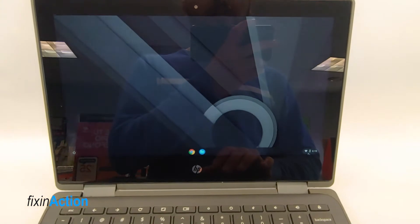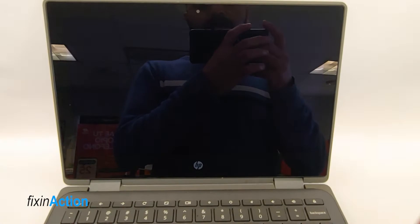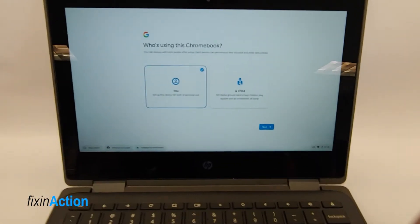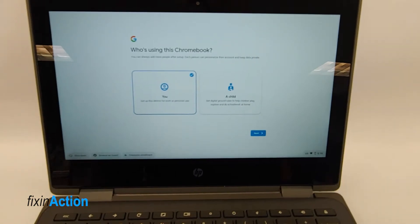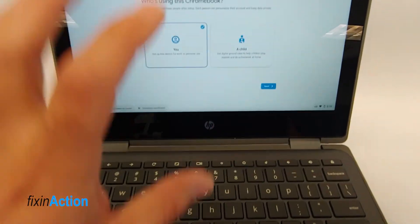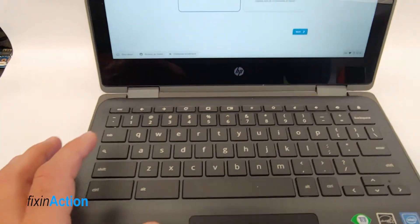So to get started, first of all you have to sign out from your account. Once you sign out you will see a sign-in screen something like this. We were signed in as a guest, so that's why we're seeing this screen.